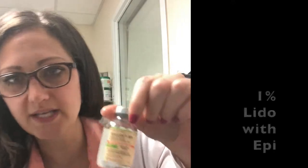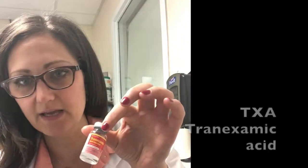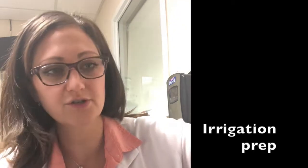You're also going to need some 1% lidocaine with epinephrine and some TXA. The other pieces of equipment you're going to need are a pre-filled 10 ml syringe of normal saline, with an additional amount of normal saline should you need that for additional irrigation.